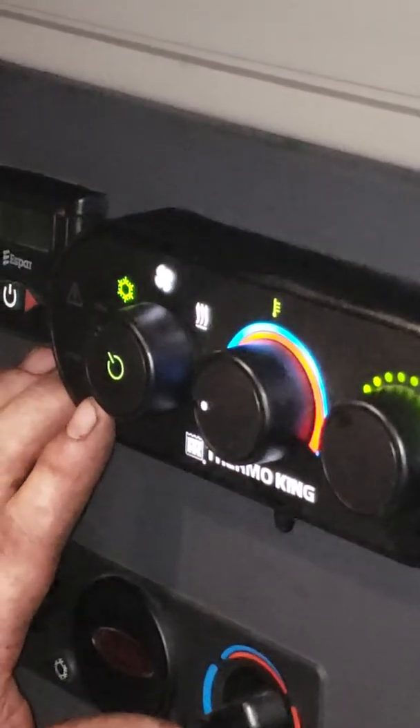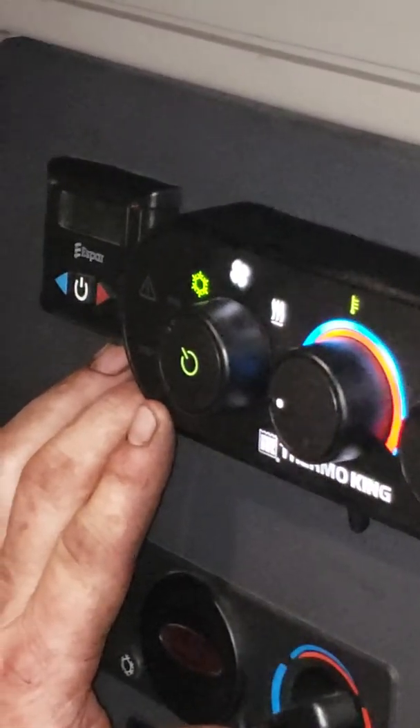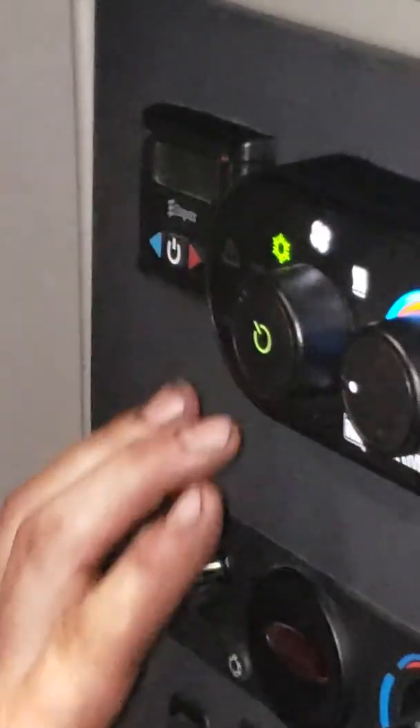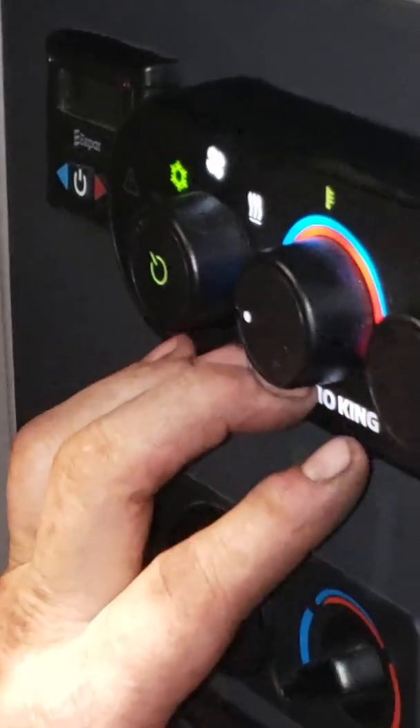When you turn your key switch back to off, your Tri-Pak unit will go back to standby only. So if you want your air conditioner back on, you'll have to come back over and turn your air conditioner back on. That should conclude our day today on this Tri-Pak unit. Thank you very much.